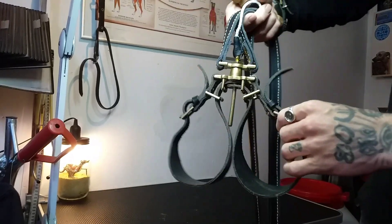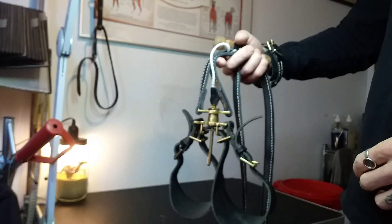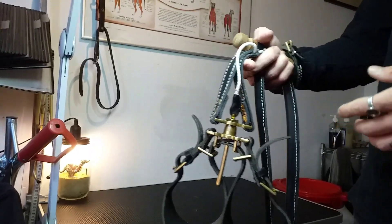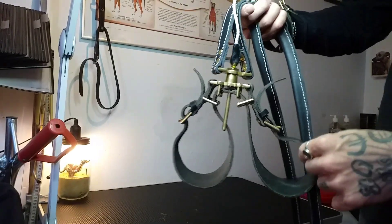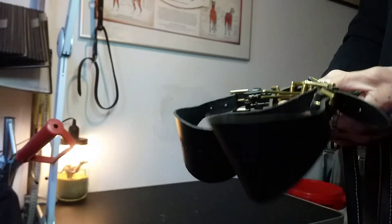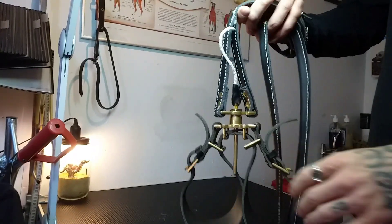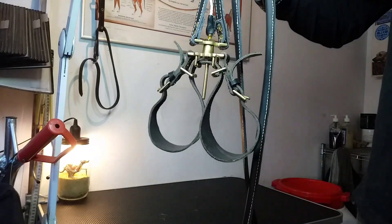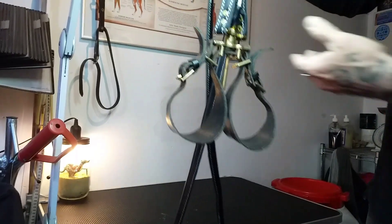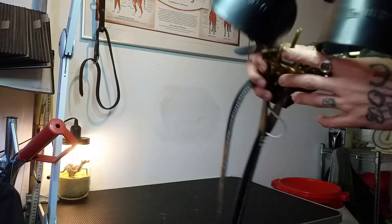Of course you need to train with your dogs a little bit to really know how this works. I will make videos about that in the future — also maybe about the history of coursing slips. Watch the other videos I have with the dogs using this slip. Anyway, that was it for today — see you guys in the next video!